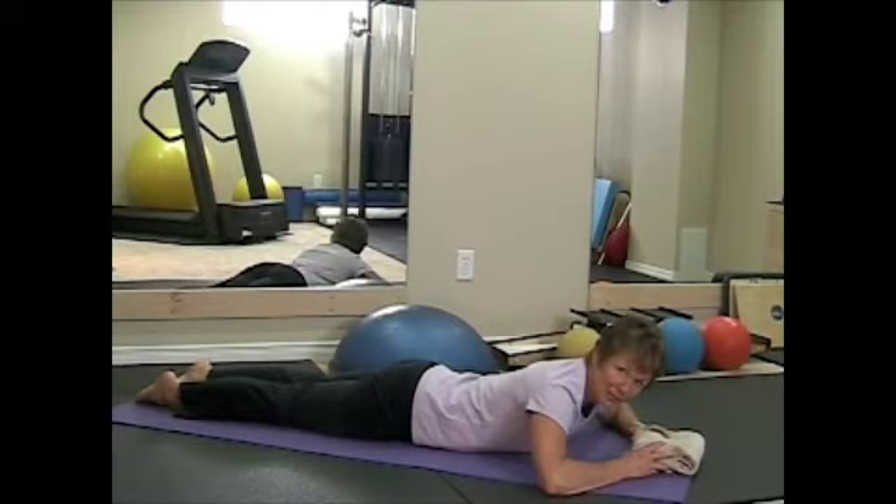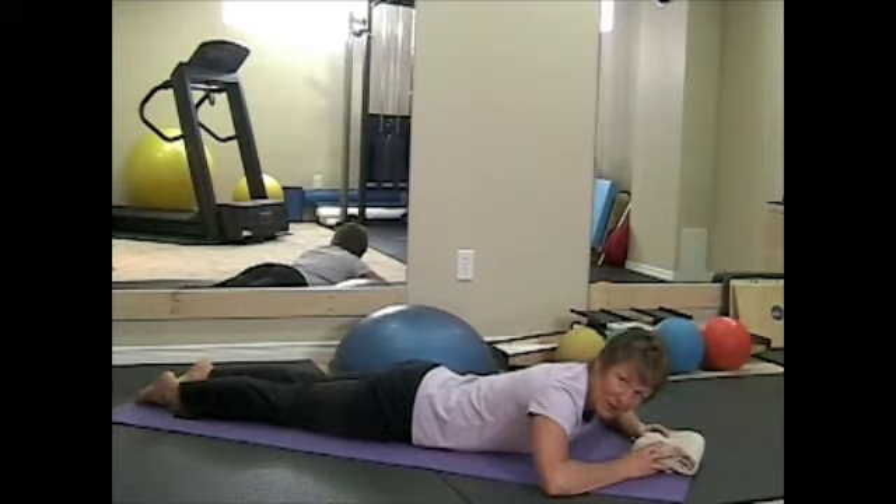Next, your arms are going to go down by your side, and before you lift up, you want to take a breath in, press your pelvis into the floor, and then lift.